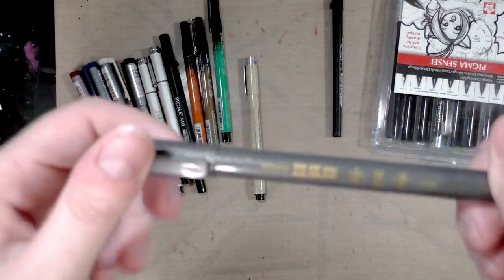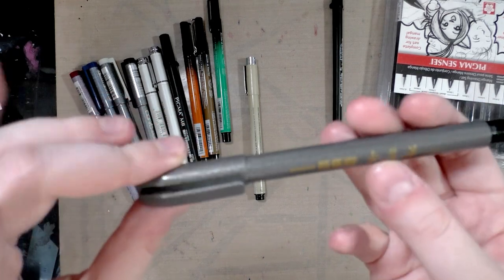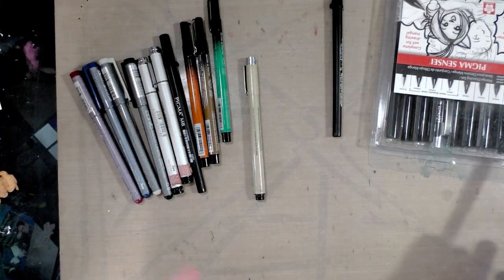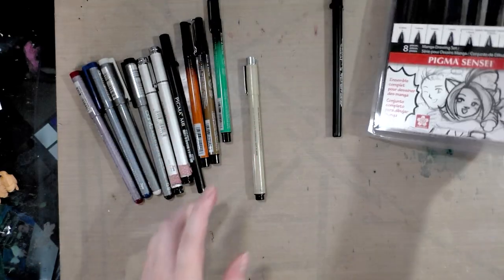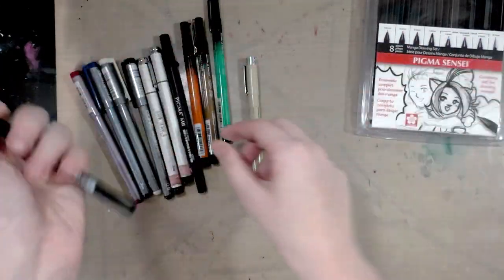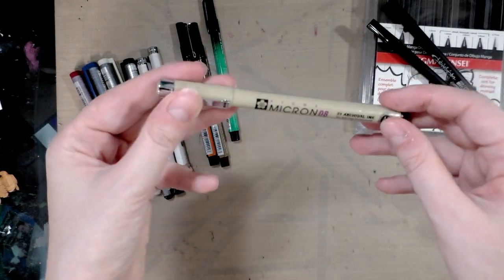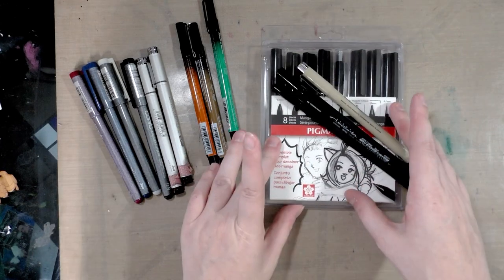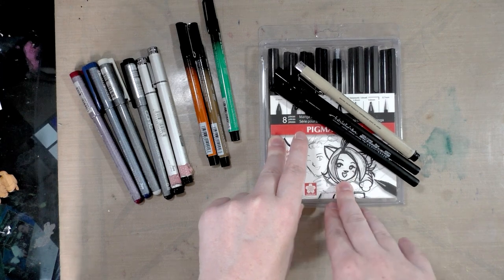There's also this particular Zebra pen, which was recommended to me by Heidi Black. I don't know the exact name of it, but I'll get that for you in the description. You've also got pretty much any of the Sakura of America Pigma products — the Pigma Sensei, the calligrapher, the Pigma MB, the Microns which have Pigma on them, and the Pigma Graphic Liner. Any of the Pigma line by Sakura of America is going to be waterproof.